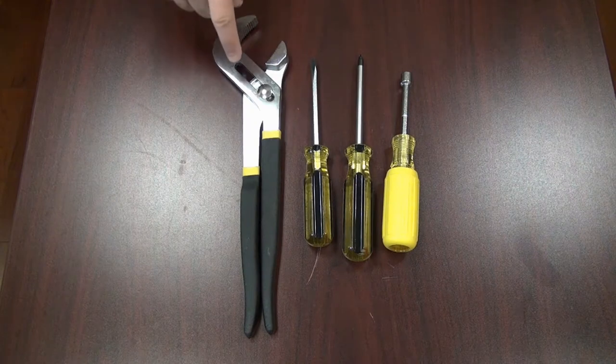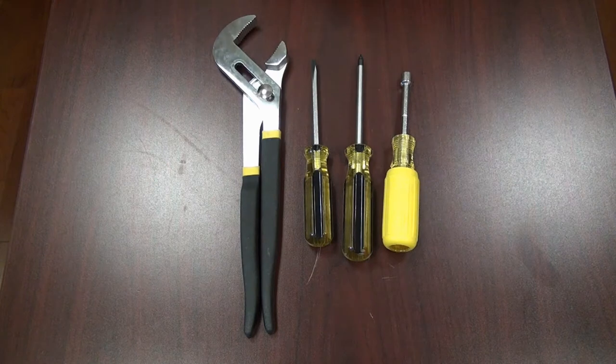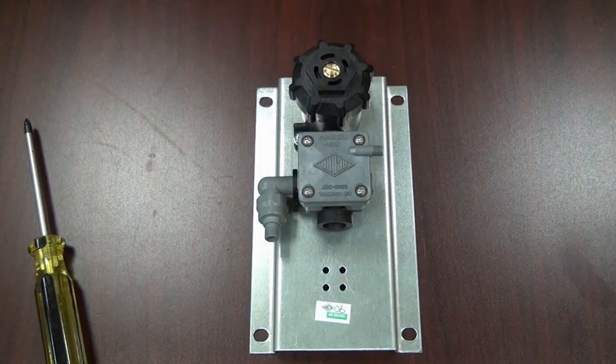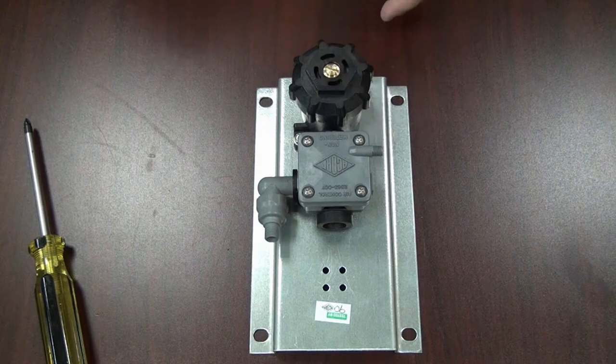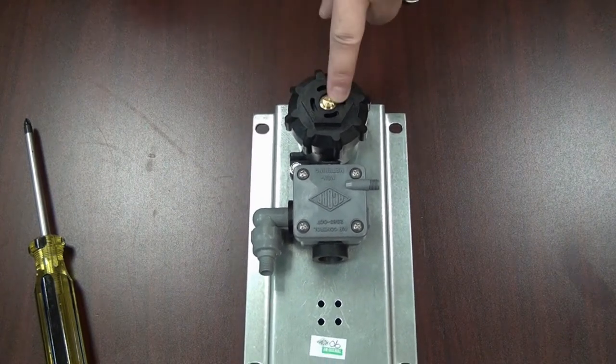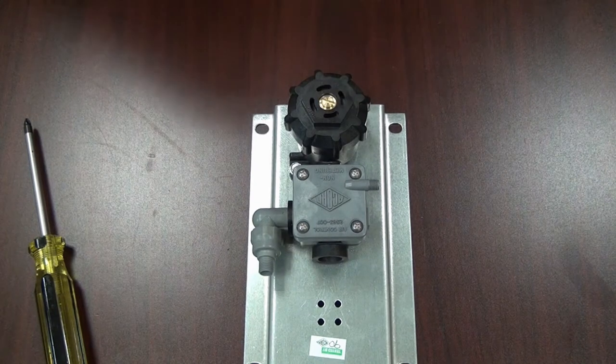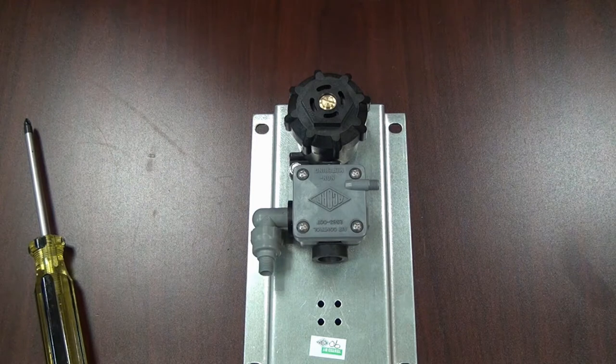These are the tools you'll need: a pair of channel locks, flat screwdriver, Phillips screwdriver, and a 5/16th wrench. Before we begin, make sure that the valve you're working on is not connected to a water supply at all. You can see the check stop strainer here — make sure there's no hose or water supply feeding this valve, or that it's turned off at the main supply, otherwise you're going to get soaked.